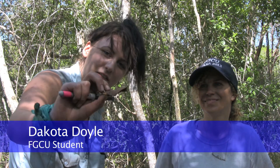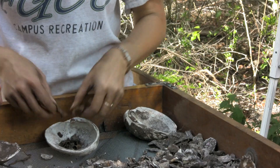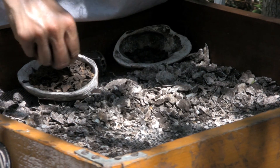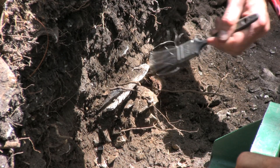Here's a piece of faunal bone. That tells us what kind of things they're eating, what kind of animals they're eating. We've found artifacts from several different time periods — of course, a tremendous amount of Calusa material: pottery, faunal bone, some shell tools, and net weights.